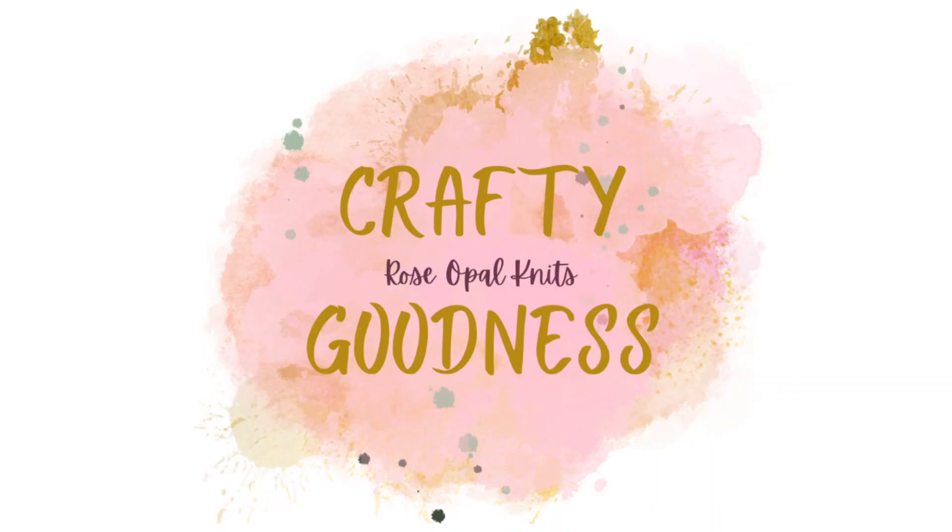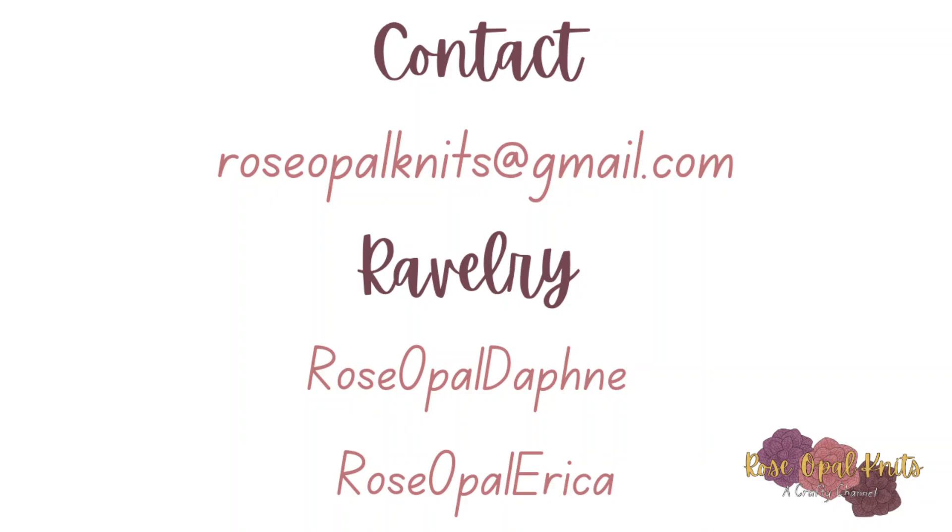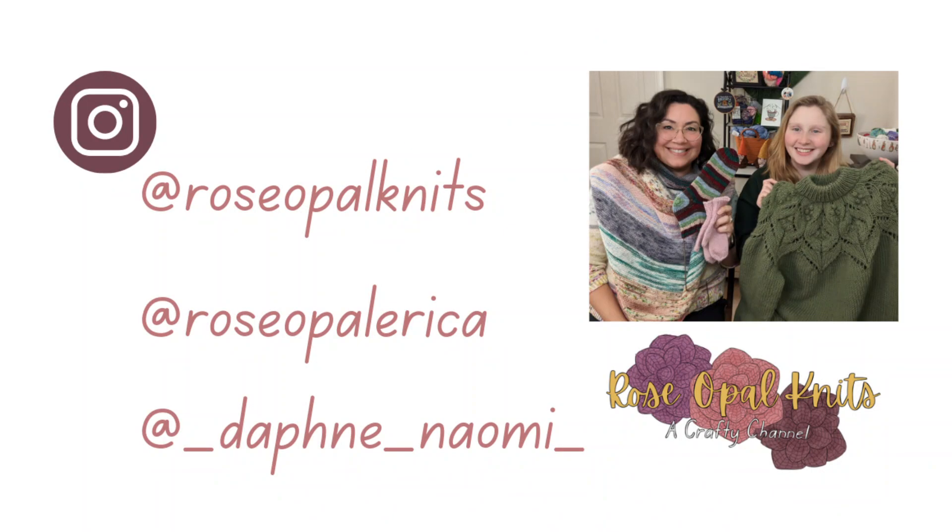Hi! Welcome to Rose Oval Knits, a crafty channel. My name is Erica and this is Flosstube number eight. If you are returning, thank you so much for choosing to come back and watch another cross stitch video with me. And if you are new here, I hope that you stick around and you enjoy what I am going to show you.